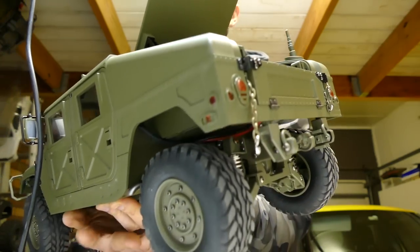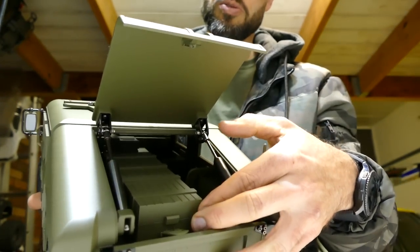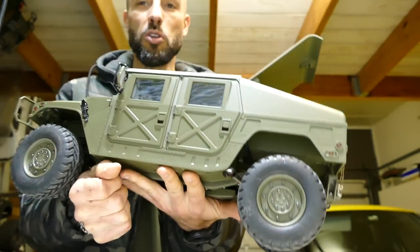Check out these little gas struts. There's a little ammunition crate here — that's actually where you put your LiPo battery. The deck swings down, and as you can see it's got lights and blinkers — all the good stuff.